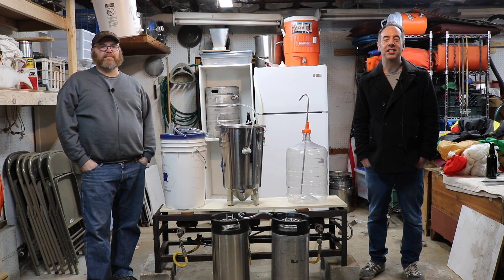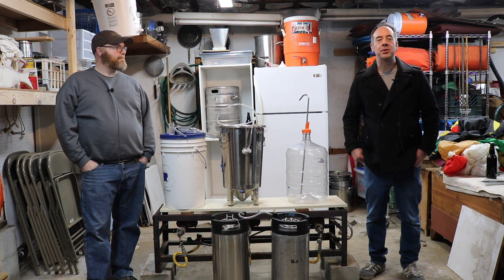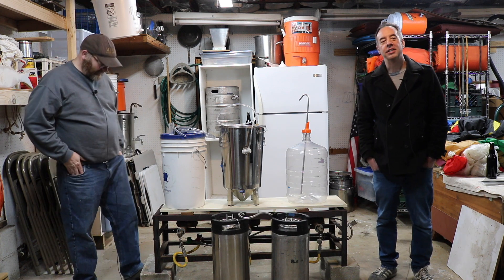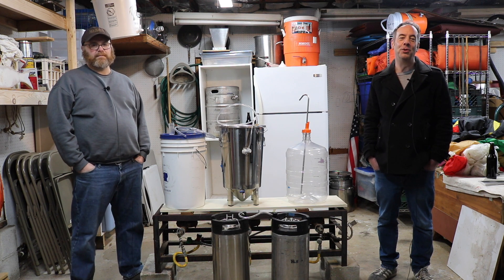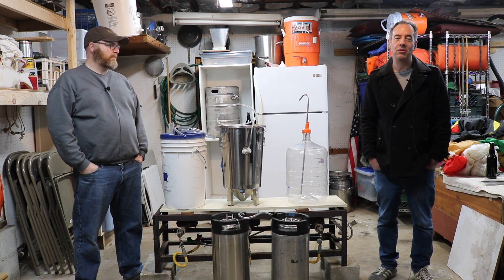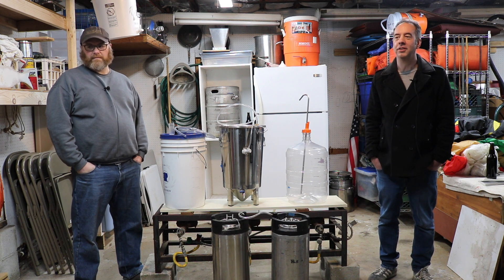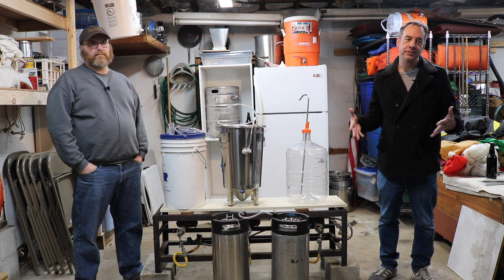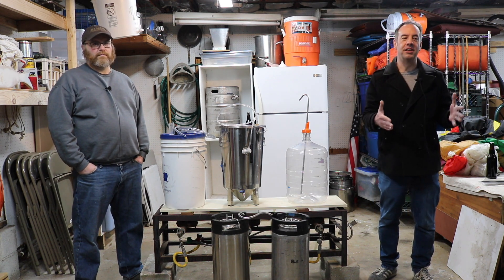Hey, it's John and Mike from BrewSuits.com. We have a whole bunch of equipment out here to put on camera because we're talking about closed transfers. We put up a video earlier this year talking about how to not introduce oxygen to your New England IPAs — we talked about all these methods and general best practices of how to keep oxidation at a minimum, if not eliminate it entirely. One of the big things was closed transfers: transferring your beer from one vessel to another.